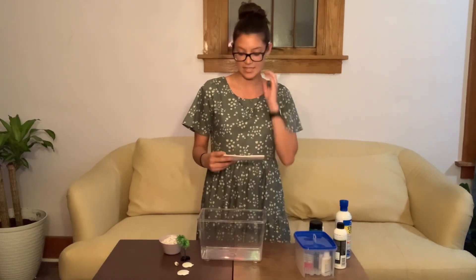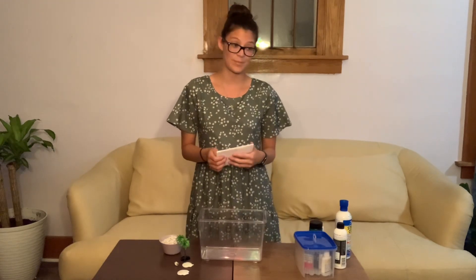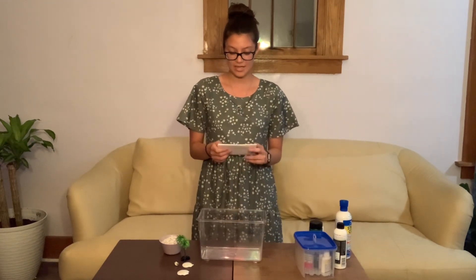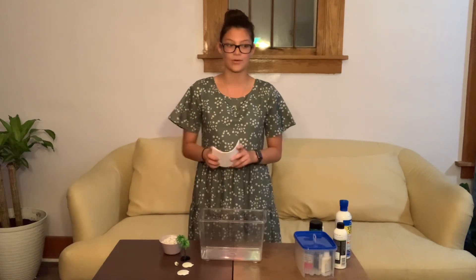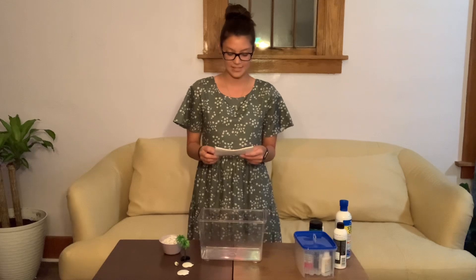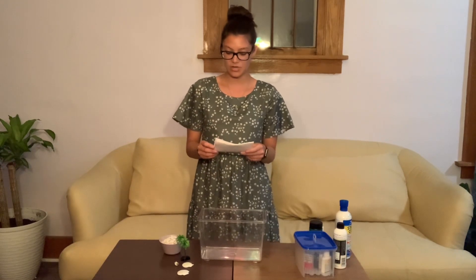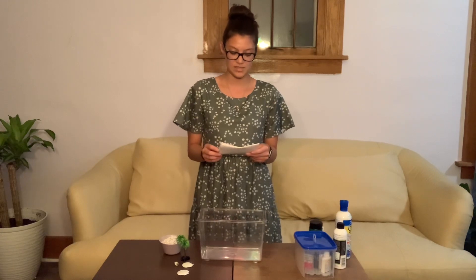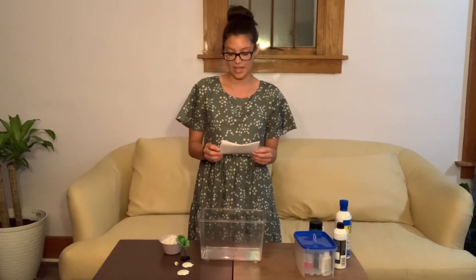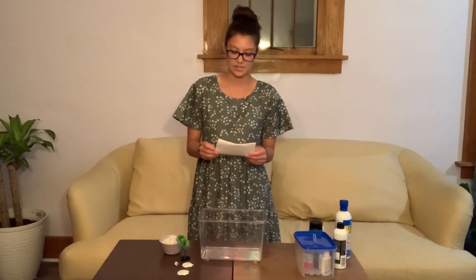I've been putting aquarium tanks together for three years now, and it's no trip in the park. Properly setting up an aquatic tank takes a while, but it's fun and it makes a safe space for your aquatic pets. Today we are going to learn how to pick a tank, pick your substrate and decorations, assemble all the pieces, fill the water and make it safe, and of course, cycle your tank so it's ready to house some aquatic animals.